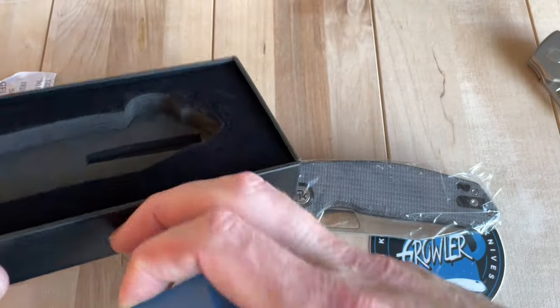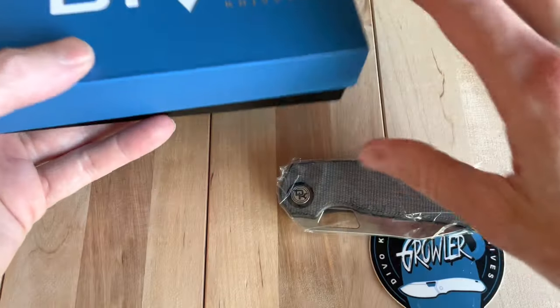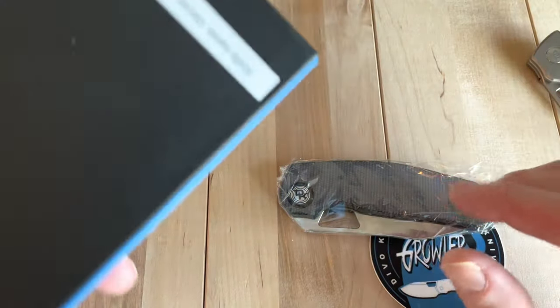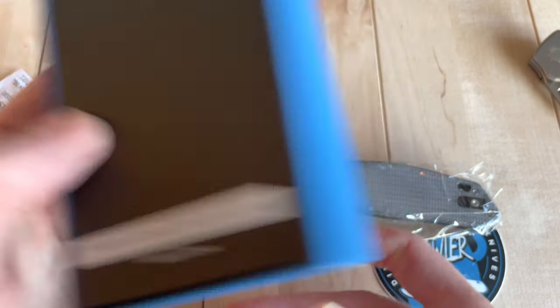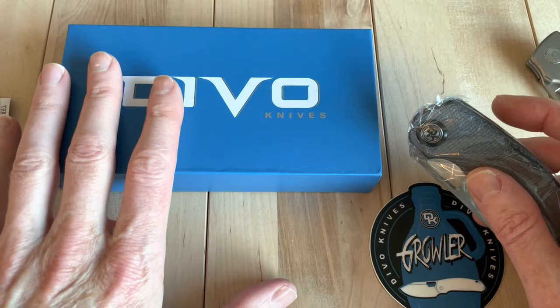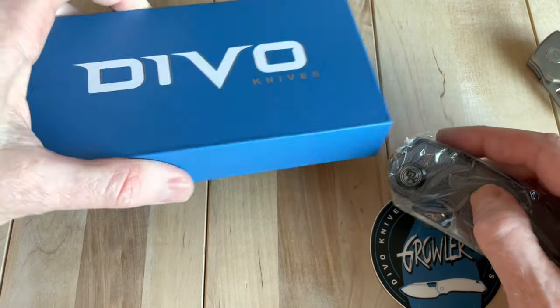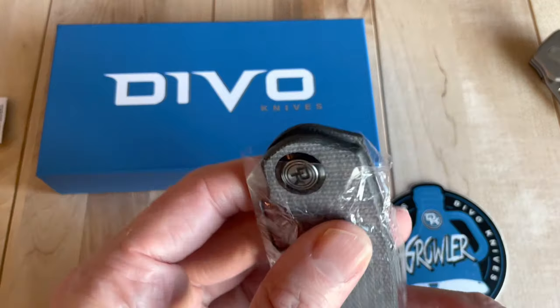On the Stout it came with a lot more packaging — nice leather case and a ton of extra hardware. This is truly budget packaging. It's not terrible; it keeps the knife safe, but this is definitely a different presentation. You get a lot more stuff with the other knife, so you can kind of see the price difference in that alone, let alone the materials.